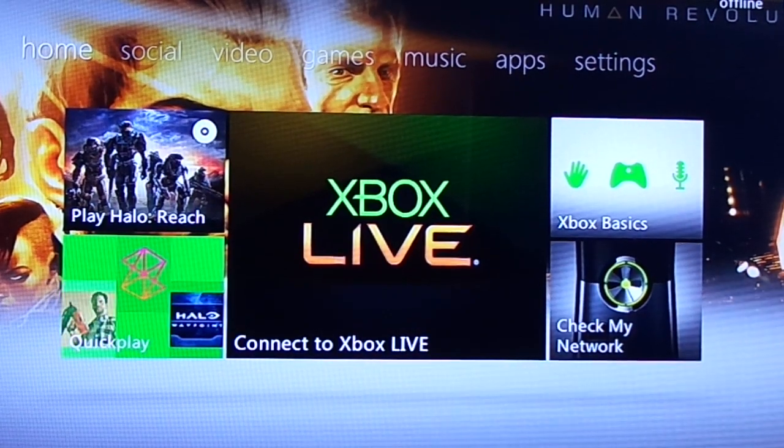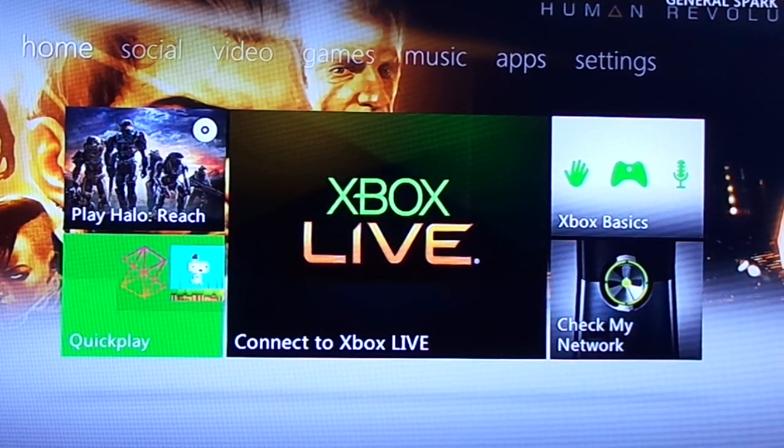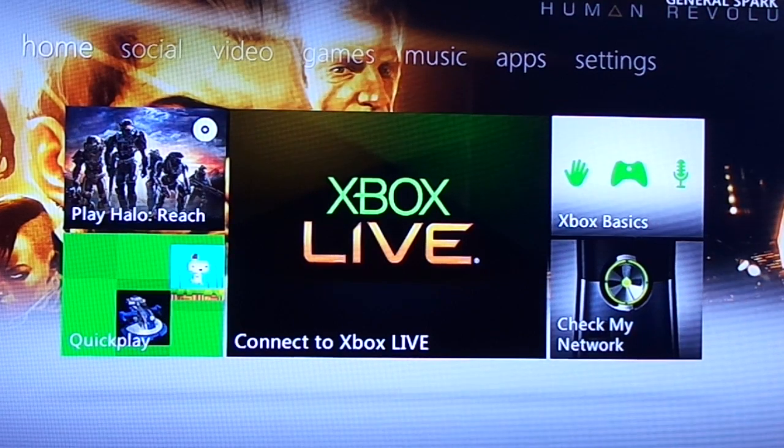Hello everyone, my name is James Clem. This is a test video featuring live commentary for a video game playthrough.